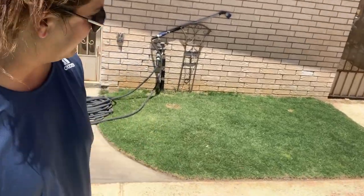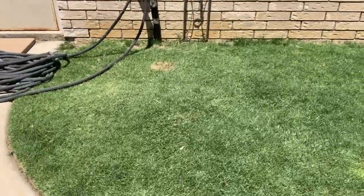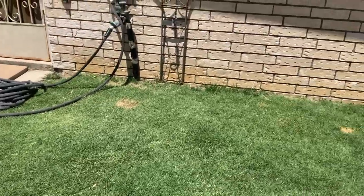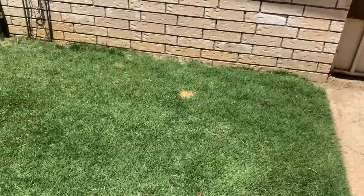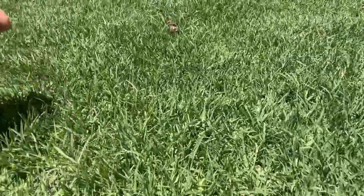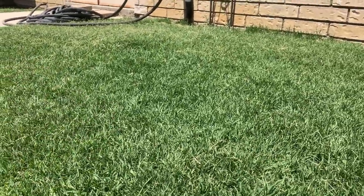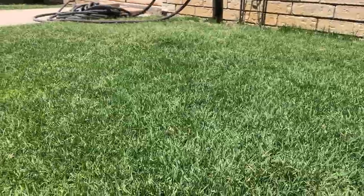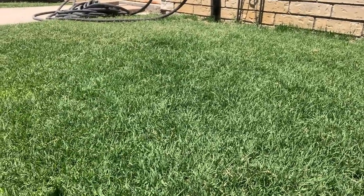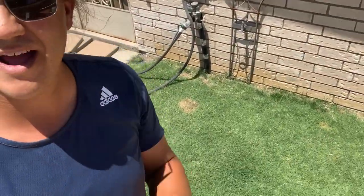On this side over here, look at that - it's just pristine. Good lord, there's something about this area of the yard where I usually have zero issues and it just grows. It's very nice. You can tell it hasn't been cut - it's already producing seed heads because of our temperature here in El Paso. It fluctuates, so the grass thinks it's going into stress mode and it's trying to protect itself by reproducing. That's where you get all these seed heads.